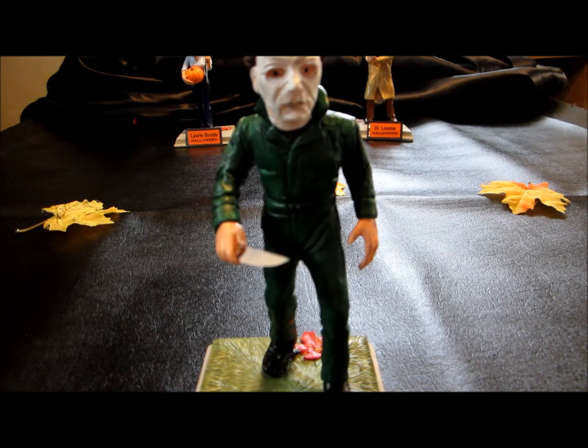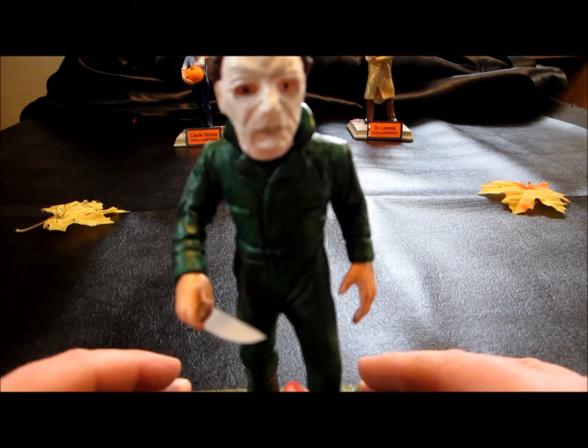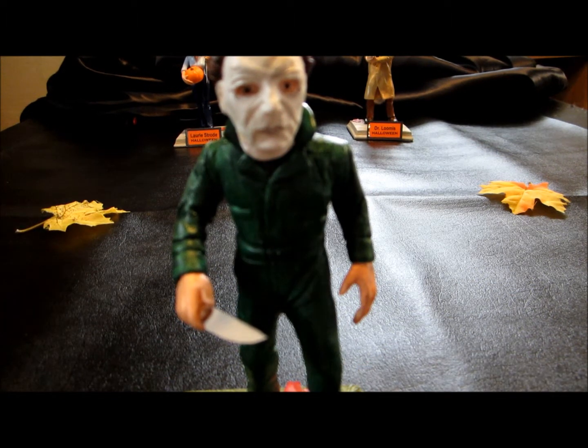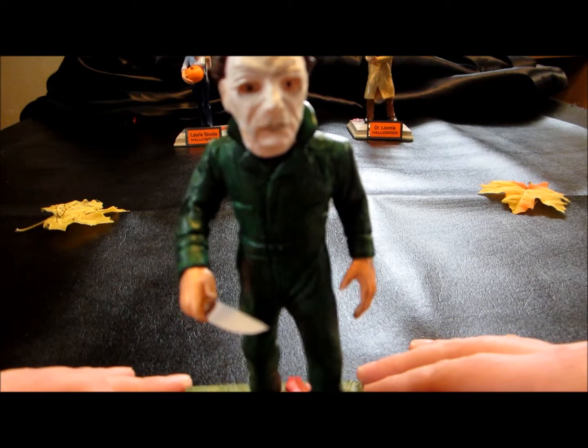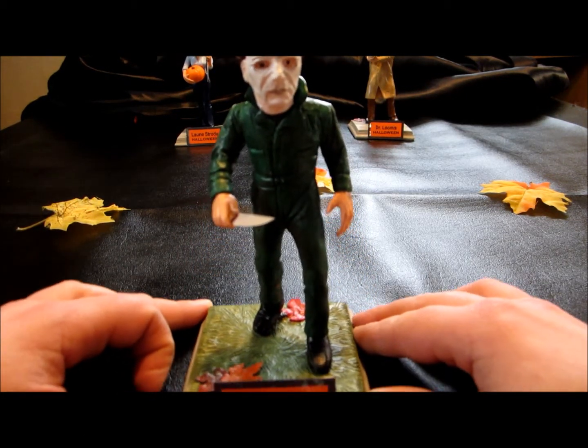Okay, last but not least is of course Michael Myers. Bought him last simply because I was excited to do the Laurie and the Loomis, since there isn't very much of them out there that's available. And I was still contemplating in my head how exactly I wanted to paint up Michael. Once again I bought the unfinished kit.